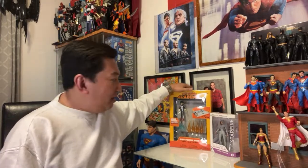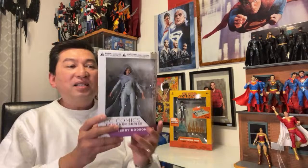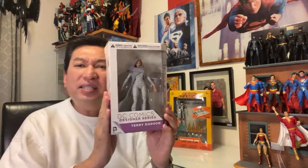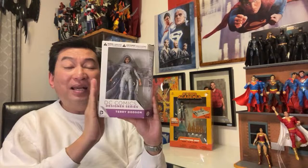I'm going to be showcasing something new and something old. This one would be DC Collectibles, around 7 years old, but this is actually a gift from a friend, one of my biggest fans. Rose — her daughter actually used to own this and she gave it to me. Rowena, thank you so much. So I'm going to be opening this up and reviewing it.